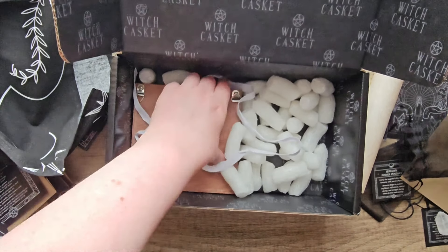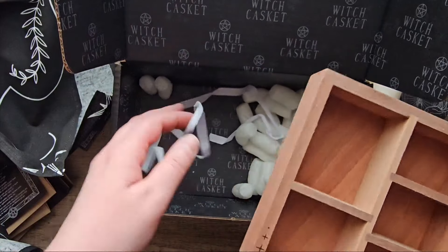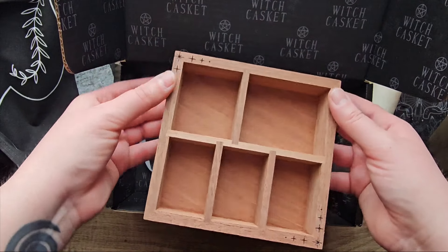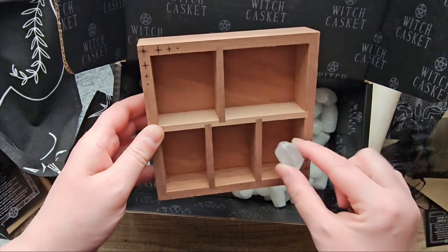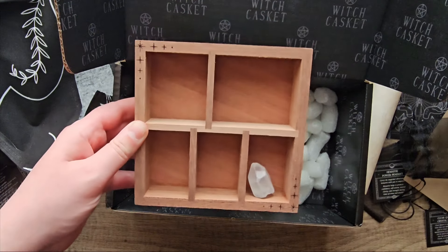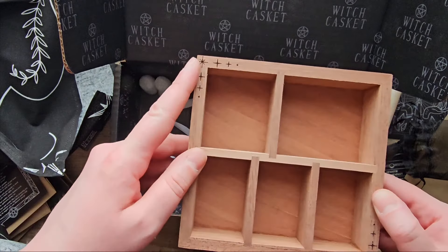And then we have a box — a little shelf you can put your crystals on. You can hang it up against the wall, it looks really cool. It has a little star detail.